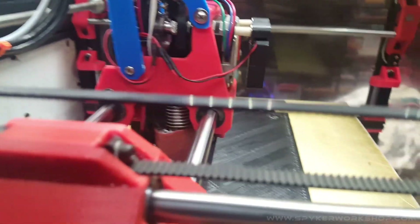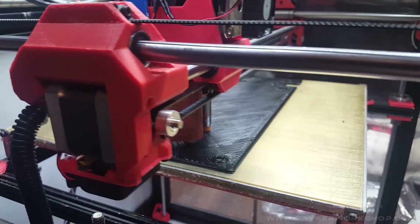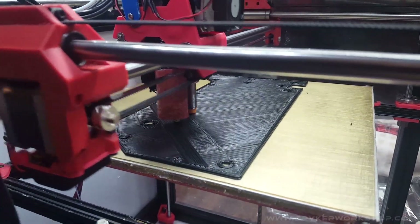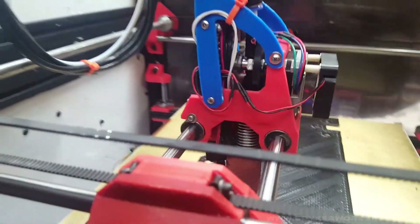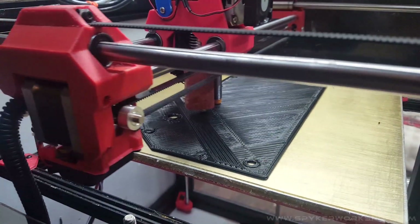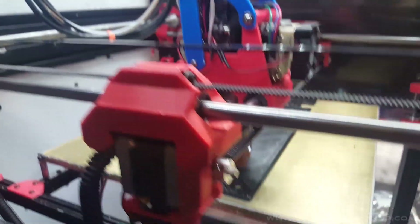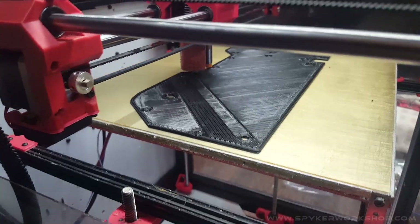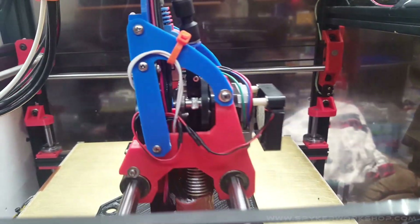With the normal Volcano, this specific print was about two and a half hours with my current profile. Changing the settings over to this, the print time is one hour, which is pretty impressive. Once I can dial it in more to make the result a little better, it certainly can do a lot more output than the Volcano.